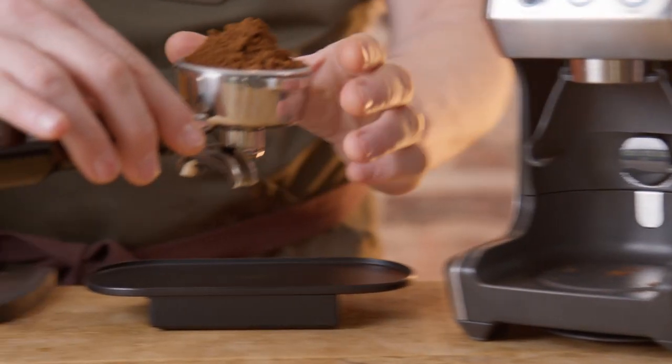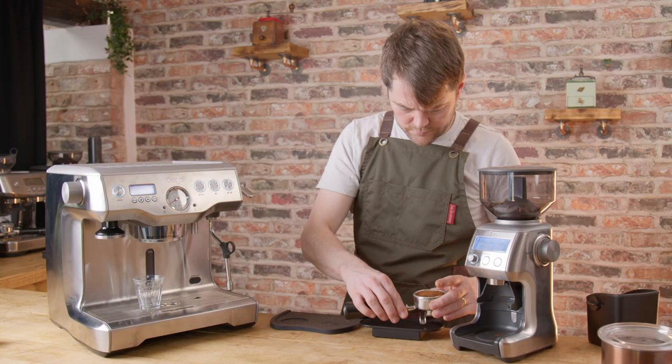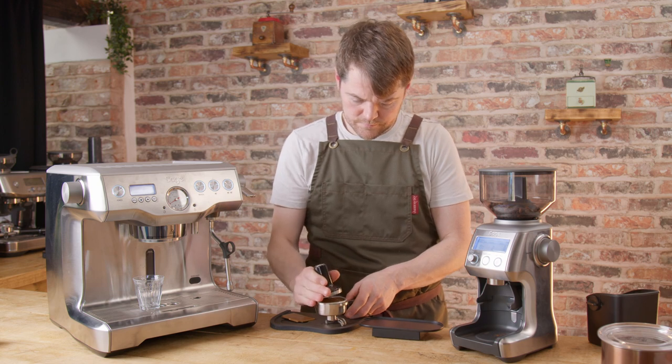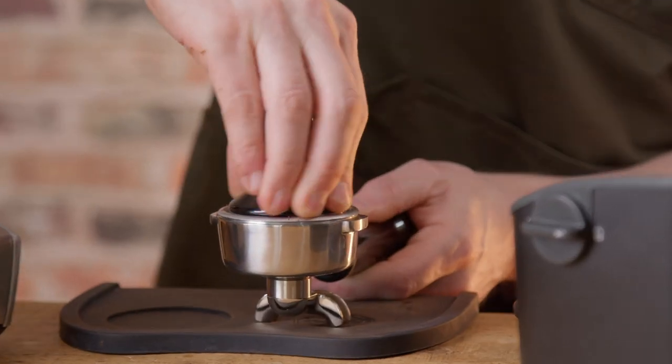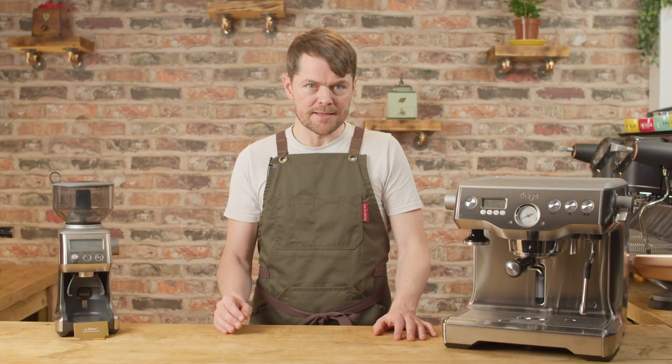The Smart Grinder Pro is a good pairing for entry-level machines — the Bambino, Bambino Plus, DeLonghi Dedica, Gaggia Classic Pro — but I just don't think it's the right level of grinder to pair with a Dual Boiler. It will work fine, and I know lots of people who use this pairing. But upgrading to a grinder with higher performance burrs will give you better shot potential and a wider range of beans.